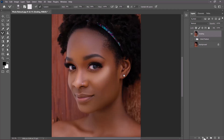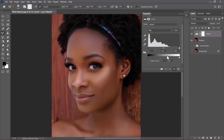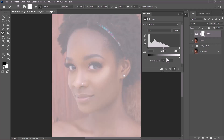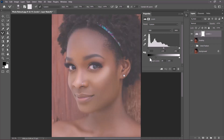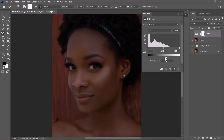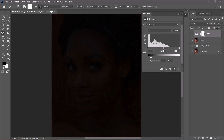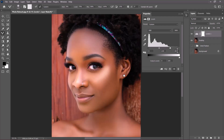Click on the new adjustment layer icon and choose Levels. The gradient bar at the bottom determines whether the image is totally black or totally white — dragging from the shadow side toward the right makes the image white, and dragging from the right to the left makes it black. Come to the highlight portion and drag it to the left. A value of 181 for the highlight looks good. Clip it so it only affects the grading layer.